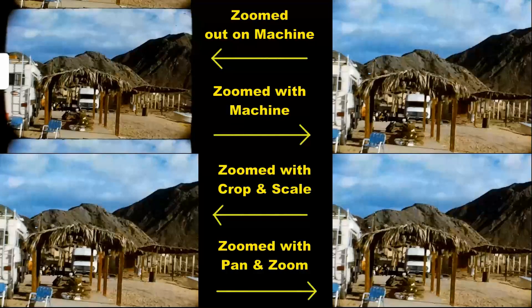This is Ron from Super 8 to Video. In this video I compare the Wolverine's digital zoom to the digital zoom in Video Studio Pro and Adobe Premiere Elements.